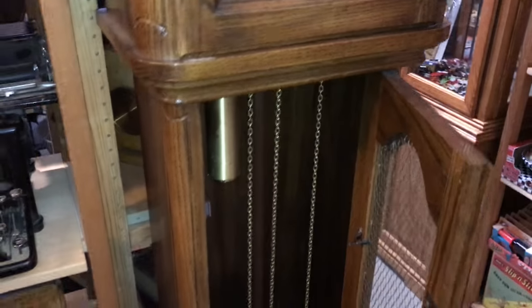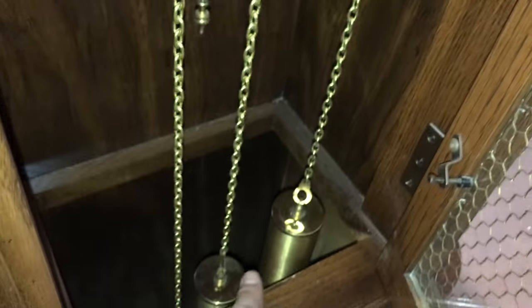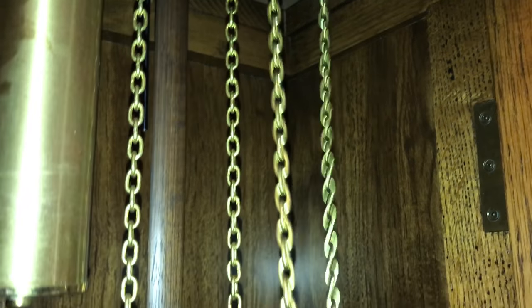To get this clock wound, look at your counterweights — each has a little chain attached to it. If you follow that chain all the way up to the top, you can see there's another little piece hanging down. This is what you need to pull to bring your weight all the way up to the top.